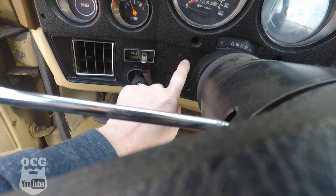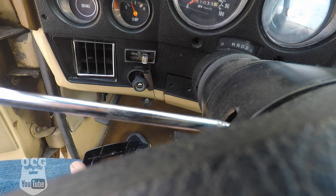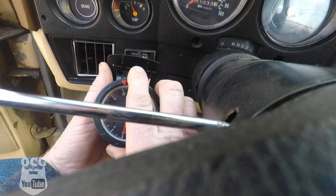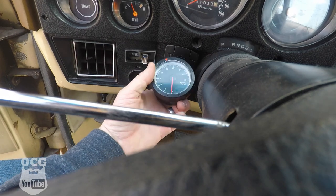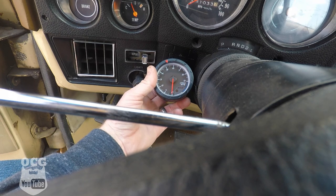What I've opted to do is use this location down here just below the speedometer. Because this thing will spin inside its little case, I think I have enough room to mount it like so and still be able to read it and get everything that I need out of it.